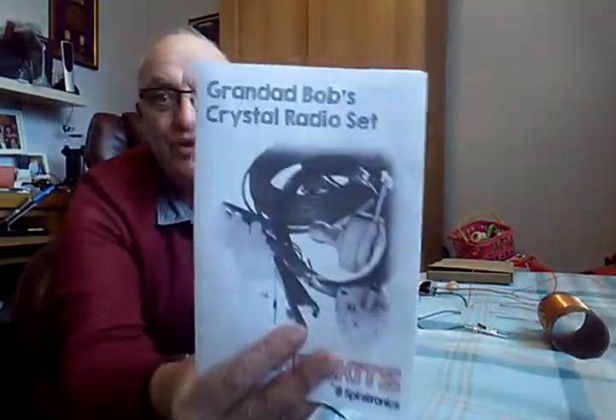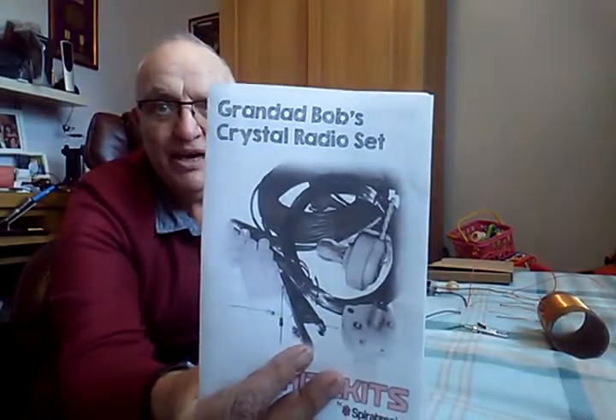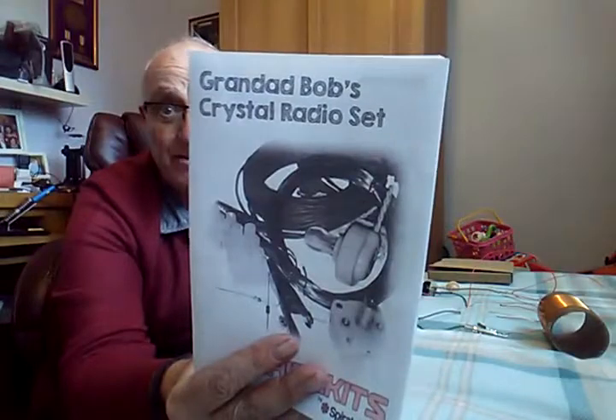Hi everybody, it's Granddad here. What am I up to today? Well, I've got another build on the go, and this one looks as if it might be a little bit more successful. I purchased off the internet this crystal radio set called Granddad Bob's Crystal Radio Set.